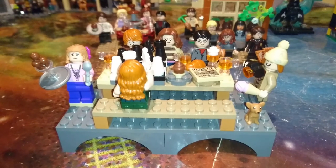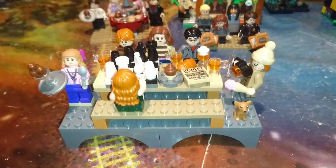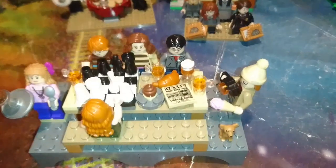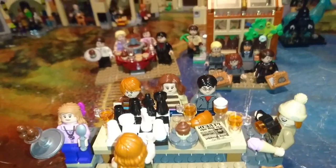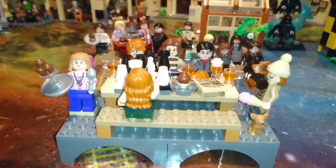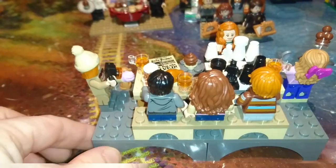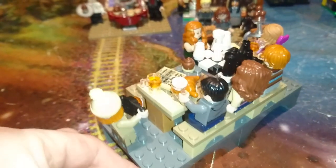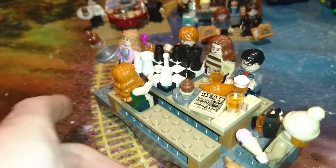Here I took inspiration from the new Hogsmeade set being released this year. I really liked the picnic table build — I'm calling it a picnic table — and added a little bit of detail. We have Ron and Ginny playing chess, and then a few extra butterbeers, cupcakes, and George having a whale of a time.